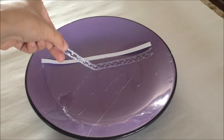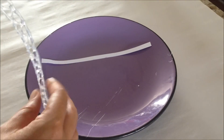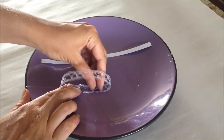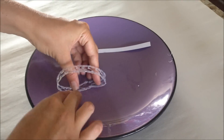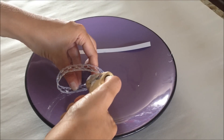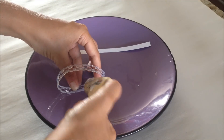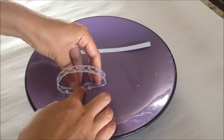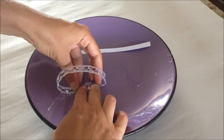Once your glue dries, take your bracelet off the plate — it shouldn't stick — and flip it over. Then connect the two ends together using your glue gun. Make sure you have a solid piece of glue on each side and just hold it until it dries.